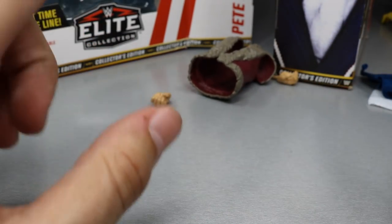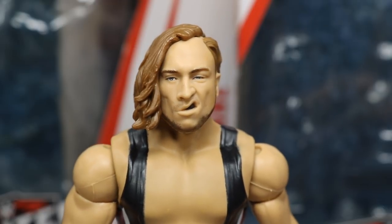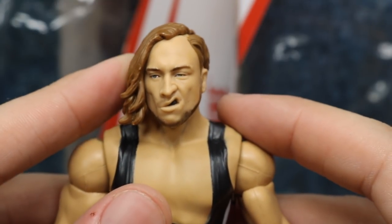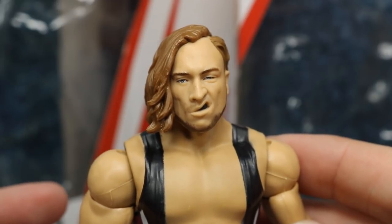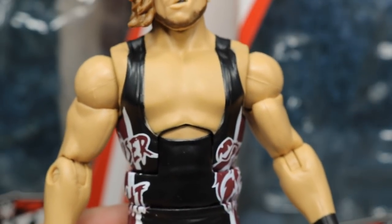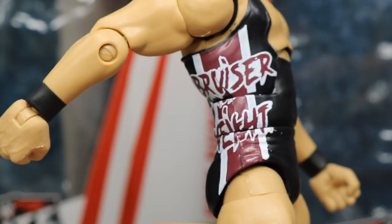Taking a closer look at Pete Dunn himself, they absolutely nailed the head scan — the smirky face, true effects definition in the cheekbones, the mouth guard, snarled lip, and great haircut. The hair side piece is rubber and removable. This is one of the best head scans they've ever made, up there with Elite 64 Seth Rollins. The torso appears to be a new mold for his unique singlet with the U-shape design.